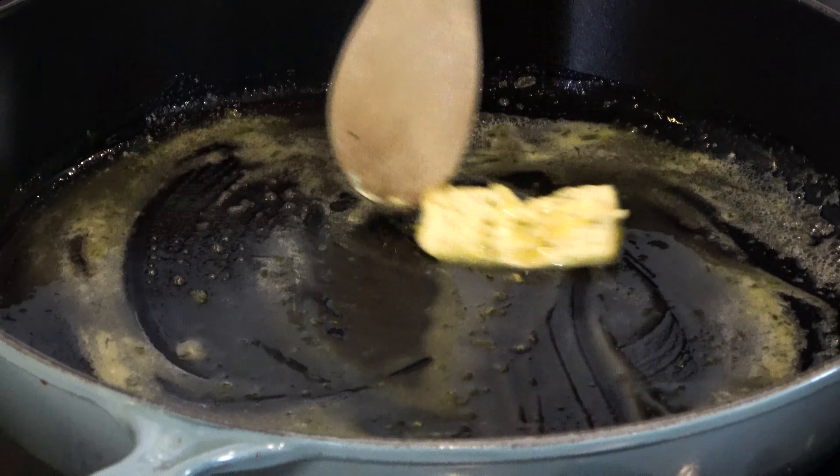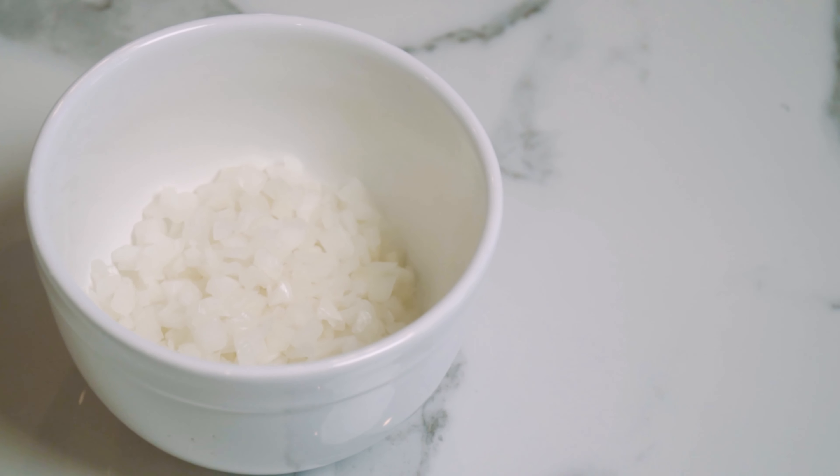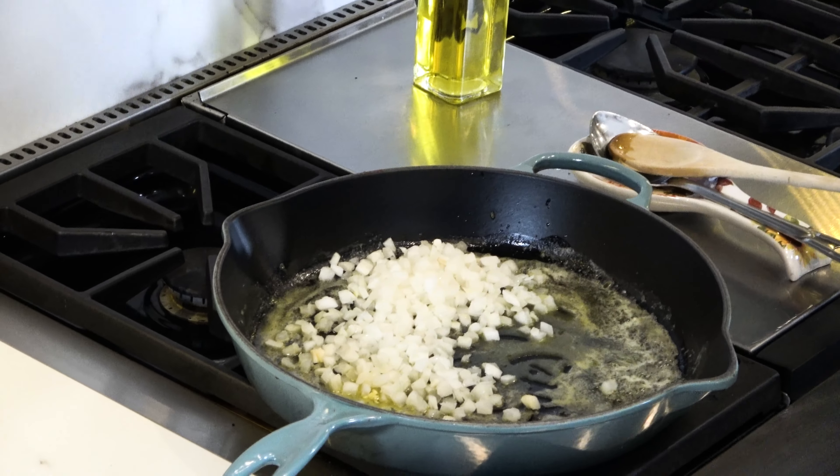We have some onions, we have our carrots, our celery, some salt and pepper, we have our parsley, we have our chicken broth, our wine — our amazing Justin wine, which I love.